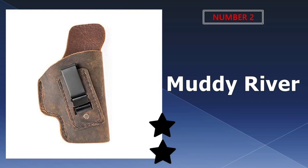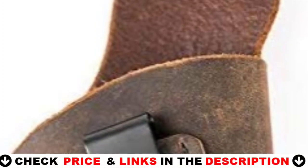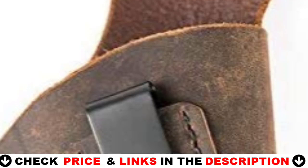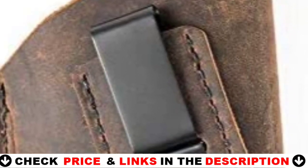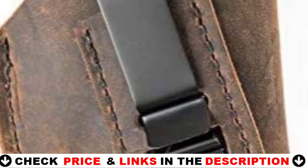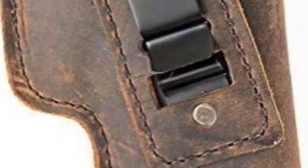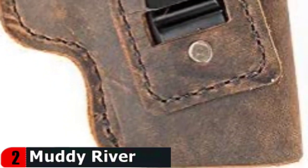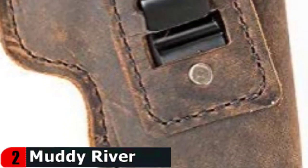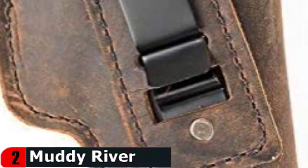Our second best holster for the Bursa Thunder 380 is the Muddy River Tactical Bursa Thunder 380. If you are looking for an IWB leather holster, the Bursa Thunder .380 Tuckable IWB leather holster will be the last one you ever need. Each holster is handcrafted from the finest water buffalo leather available. From start to finish, these holsters are handcrafted, starting with the cutting and ending with the sewing, to produce the highest quality product on the market.